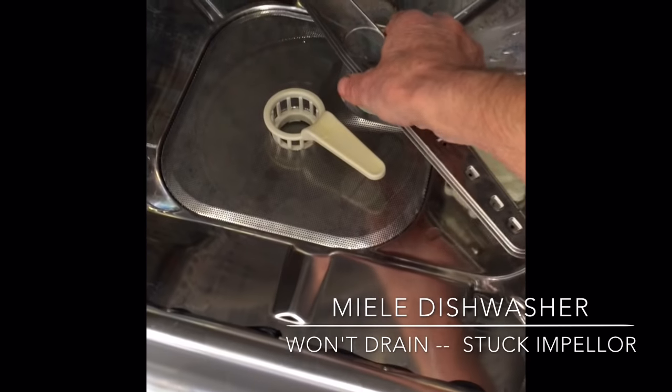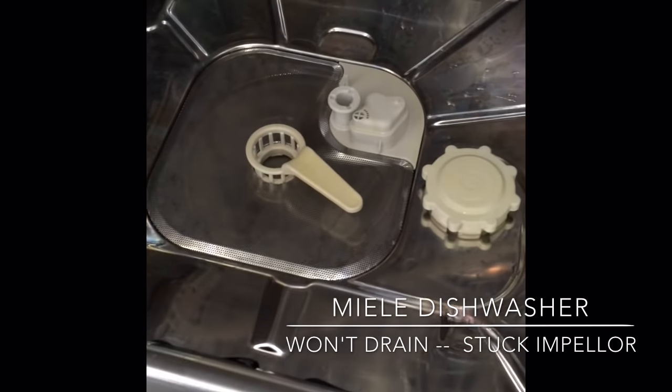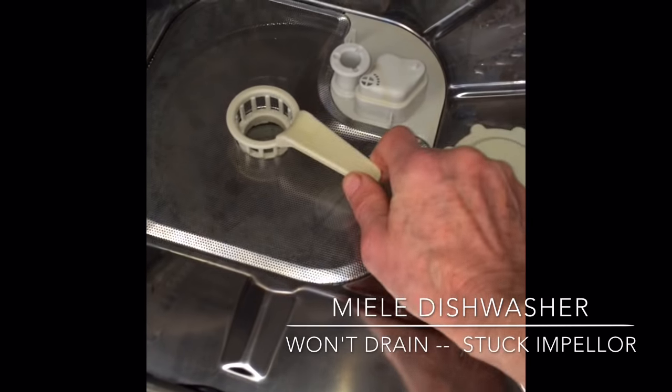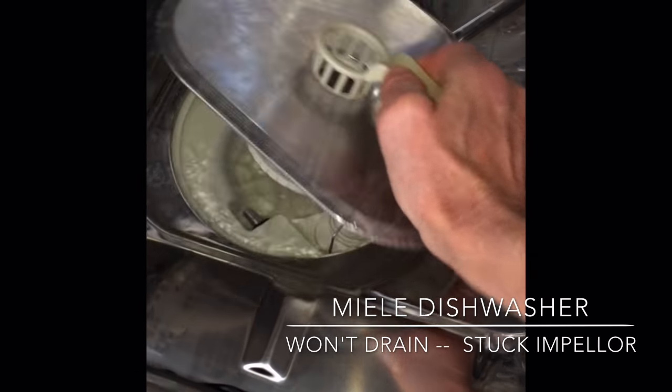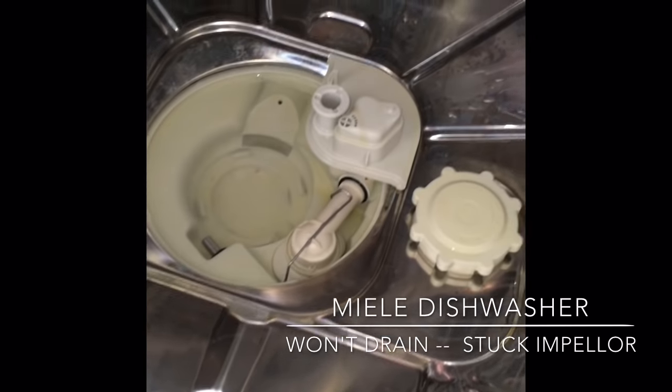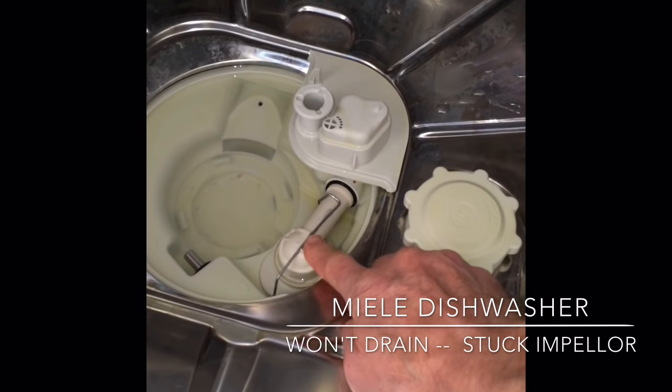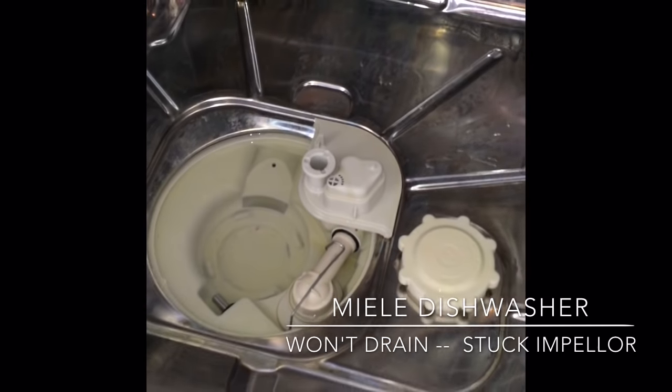Just got to lift up on the spring arm to remove it. Turn the filter basket just a quarter turn and lift that out of the way. And then you have a non-return valve right here. Underneath is a drain impeller that may be stuck.